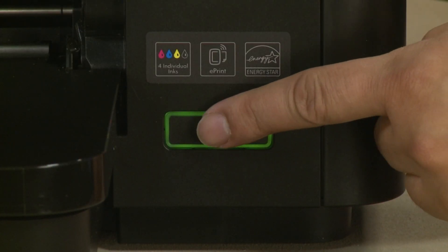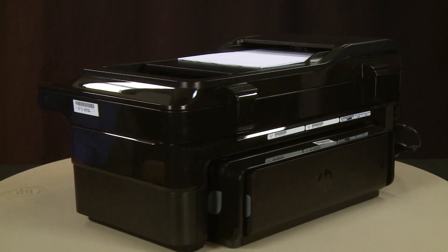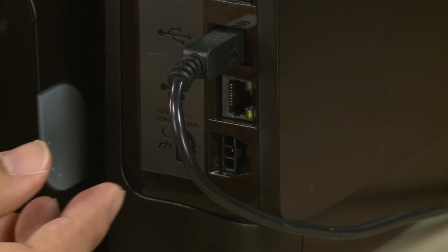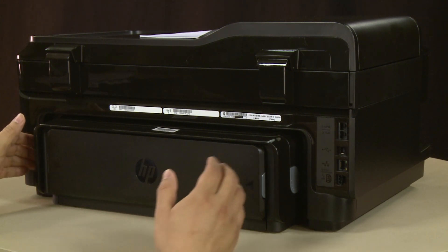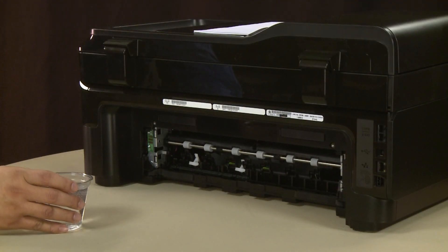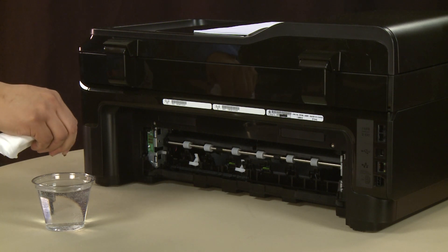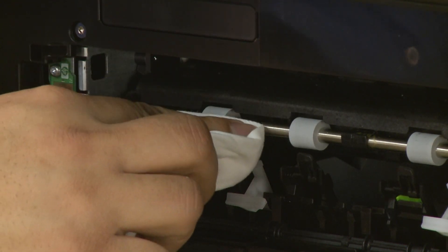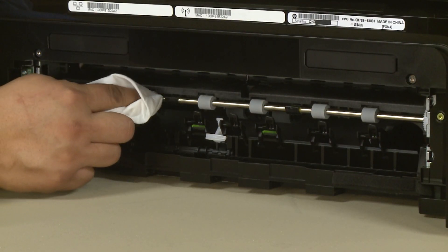Press the Power button to turn off the printer. Turn to the back, disconnect the power cord, and if present, remove the USB cable. Remove the duplexer by pushing the tabs on both sides and pulling it straight out. Clean the rollers visible in the printer with a clean lint-free cloth lightly moistened with water. The cloth should be damp but not soaking wet. Wipe each roller starting on the right side and wiping to the left. Use your finger to turn the roller up as you finish cleaning each section. Make sure to remove any buildup or debris from the entire surface of the rollers.